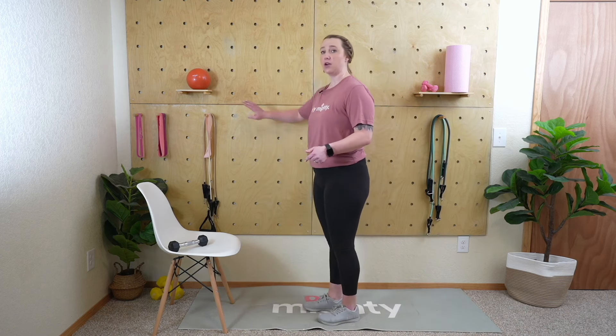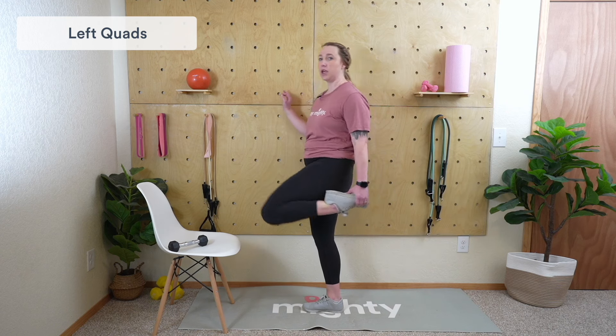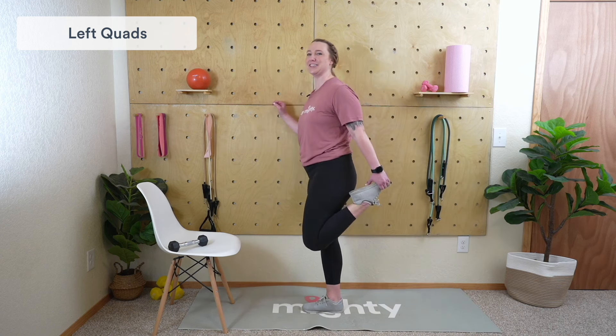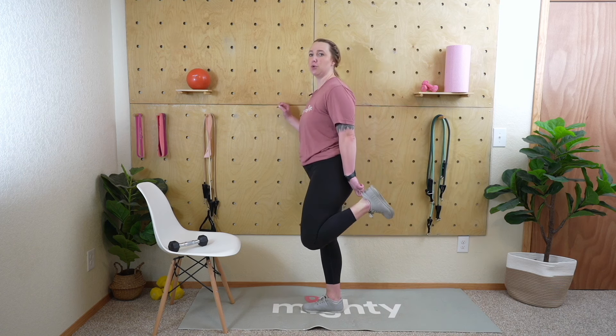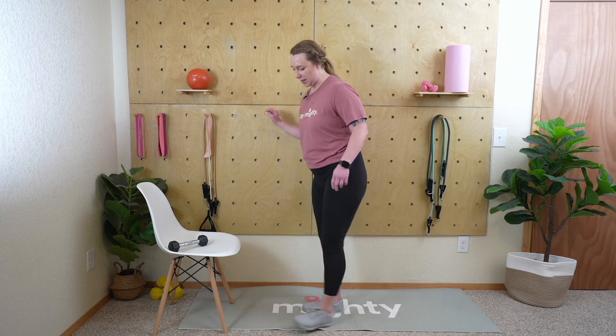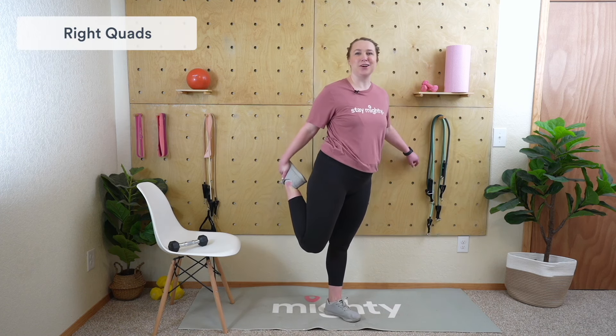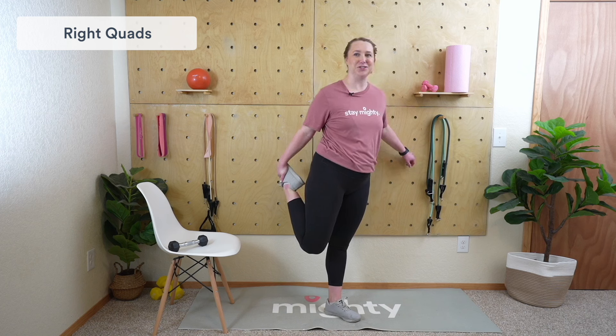Quad stretch: hold on to a wall or a chair, grab your foot and pull your heel towards your butt keeping your knees together. With this stretch we don't want the leg out to the side like a flamingo — knees stay together. If it's tough to grab your foot, grab the back of your shoe to decrease the range of motion a little. Stay nice and tall, deep breath. Switch sides, shake that leg out. If you need extra time to stretch, hop in the app and grab a stretch-and-recovery session for lower body — great especially after mobility and strength exercises.